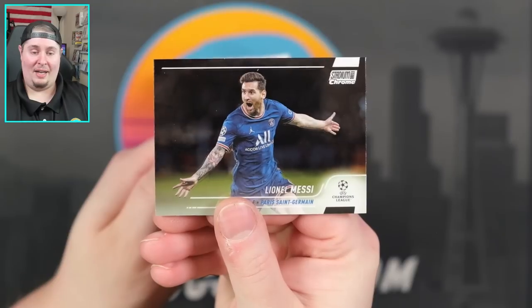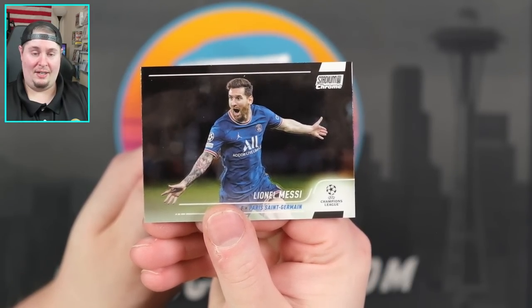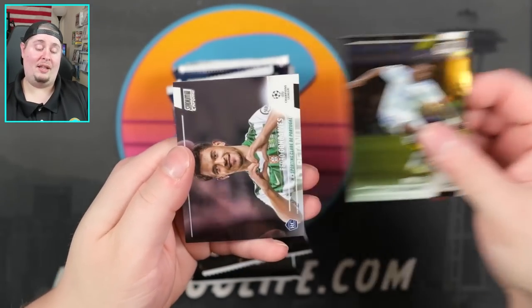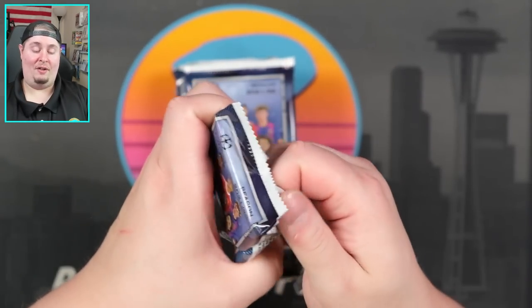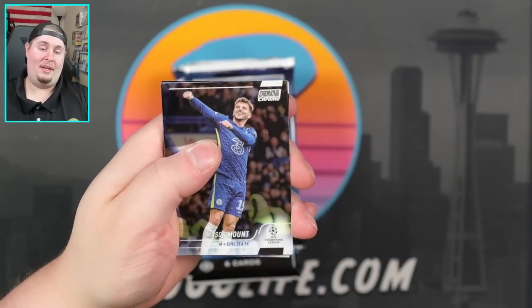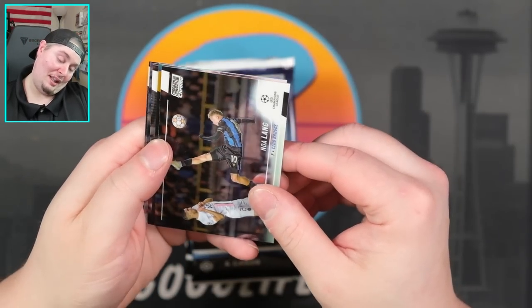I just got my grade back on my Leo Messi auto from Obsidian — number 15 — and it did come back a 9. I was really hoping I would gem that out. Vinny Jr. right there and then Pedro Goncalves. I was really sad about that grade — it looked perfect when I pulled it, sent it to Hitman, Hitman said the same thing, and then PSA said nope, that's a 9. Mason Mount, Noa Lang.